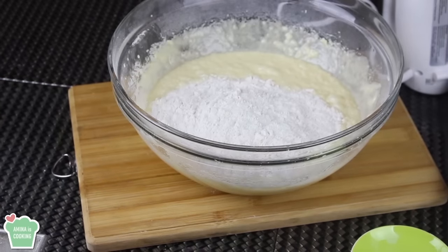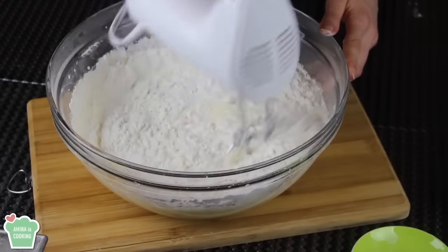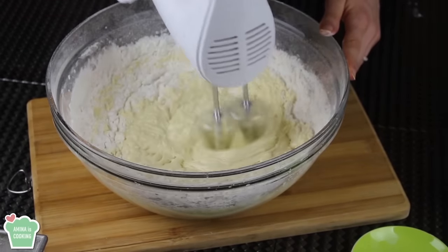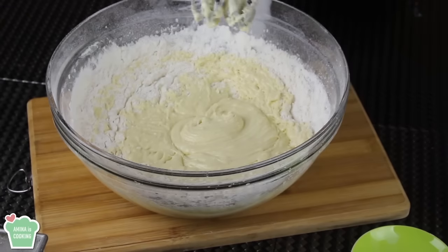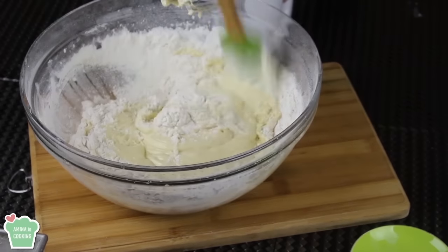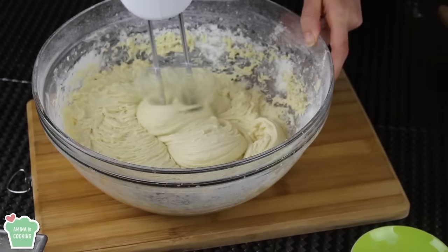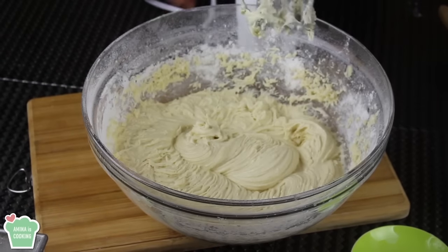Then I'm gonna add these dry ingredients to the wet ingredients. Then I'm gonna mix, and of course here you don't want to over mix the batter. Just when you see that the flour disappears, stop mixing. Otherwise the cake will be tough if you over mix it. So now the cake batter is ready.